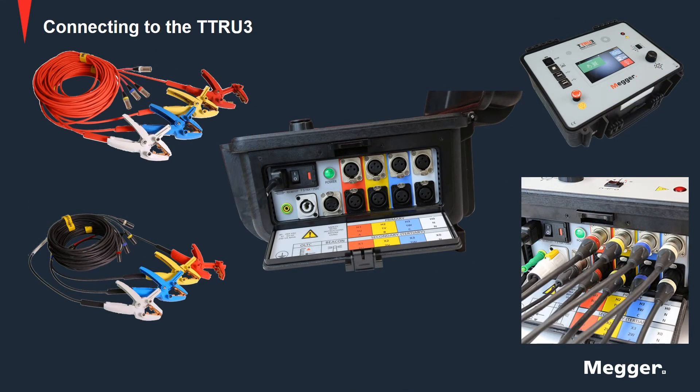Let's begin connections with the TTRU3. First is the ground connection. Use the Megger supplied safety ground cable to connect the TTRU3 ground potential terminal directly to the local station earth ground. Ensure that the transformer chassis also has a low impedance connection to local station earth ground.